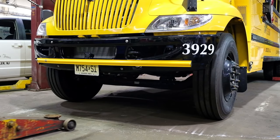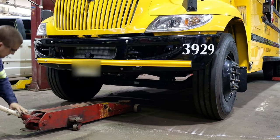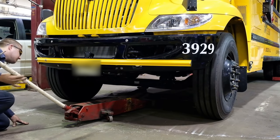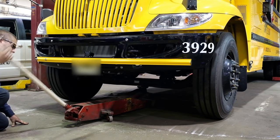Step one: place a floor jack underneath the front axle when doing steers, simply to take the pressure off the steer tires. It's not necessary to lift the vehicle so the tire is elevated unless it's a designed tire.